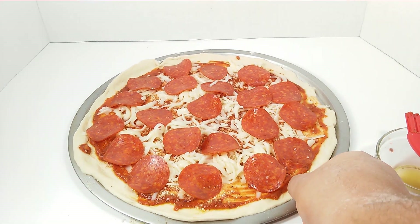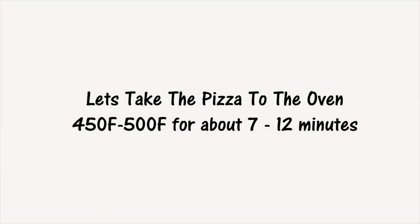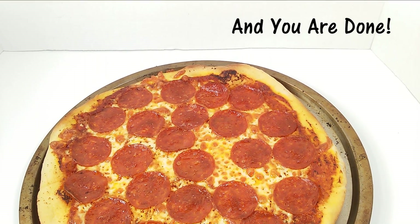And there you go — take it to the oven at 450 to 500 degrees, and you're done. Thanks for watching. Don't forget to subscribe, like the video, leave any questions in the comments below, and follow us on social media.